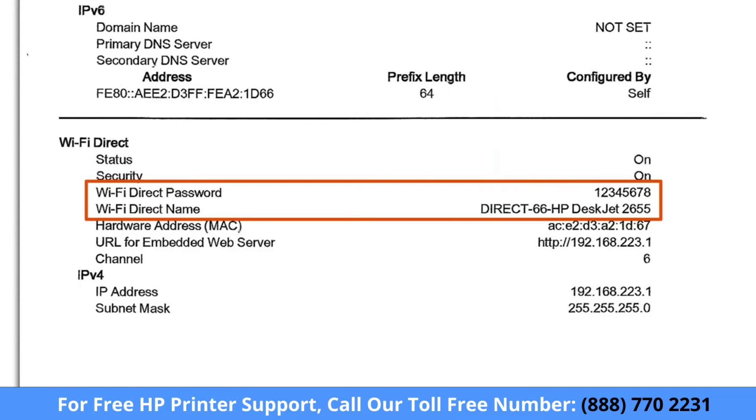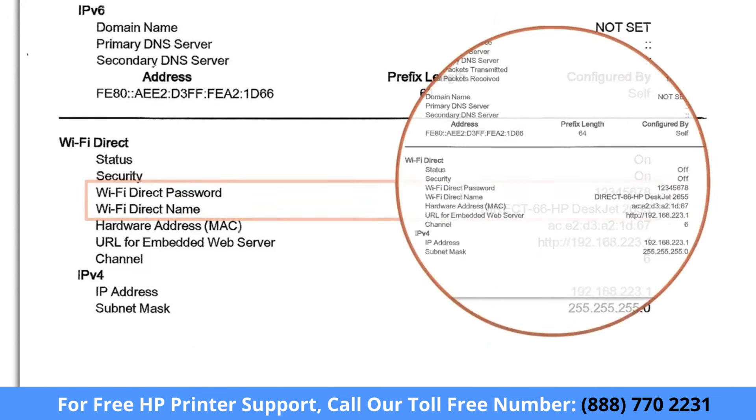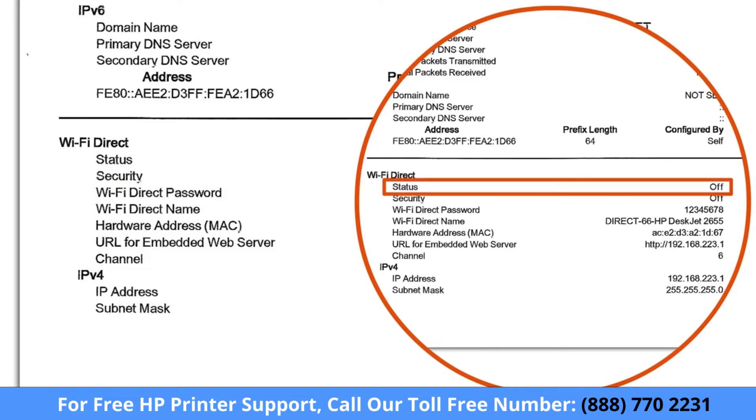Review the printout for your Wi-Fi Direct name and password. If the printout indicates that Wi-Fi Direct is not turned on, follow the instructions to enable it.